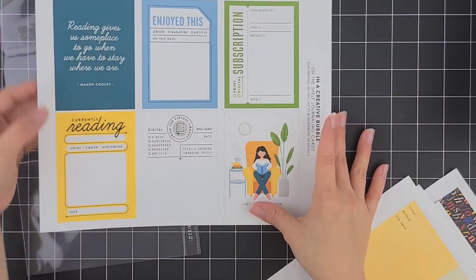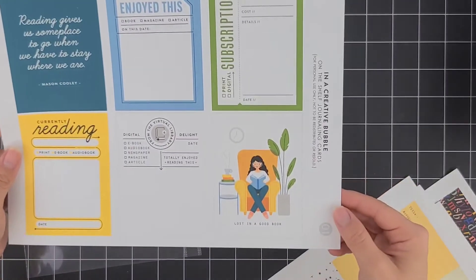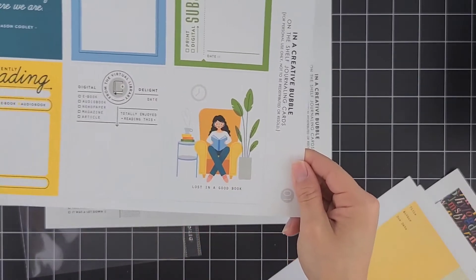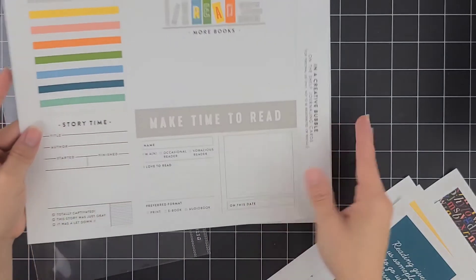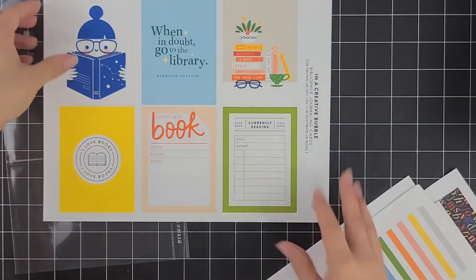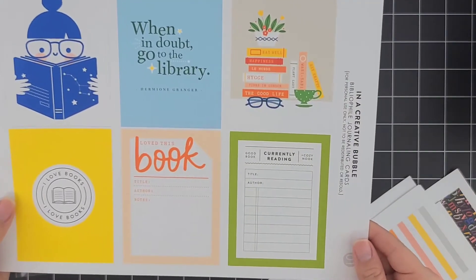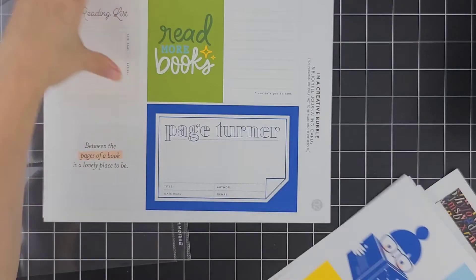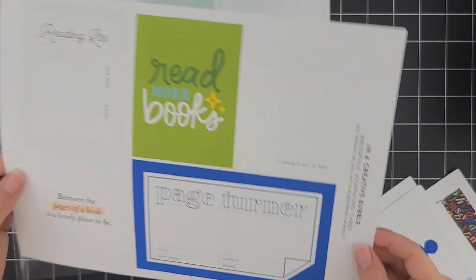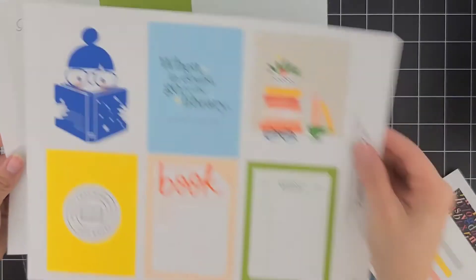Moving on to the rest — they're going to be from In a Cradle of Bubble. The first one is called On the Shelf, and it has two pages. There is a different card you can choose from with different skin tones, so if you're interested in that they do have it available. Moving on to the next collection, also from In a Cradle of Bubble — it also comes with two sheets. It works in both ways: some cards have a main quote, so those are good for filler cards, and then the other ones have space for journaling so I can write my review each time.